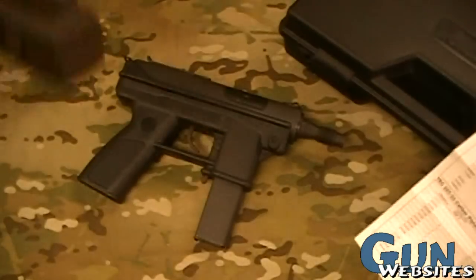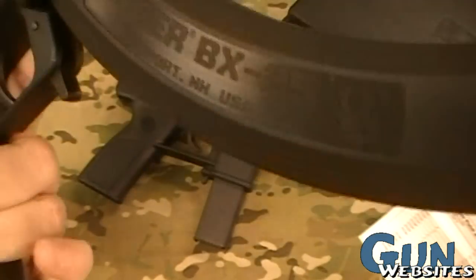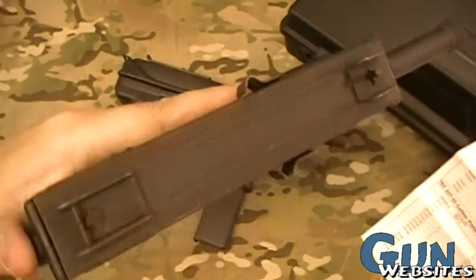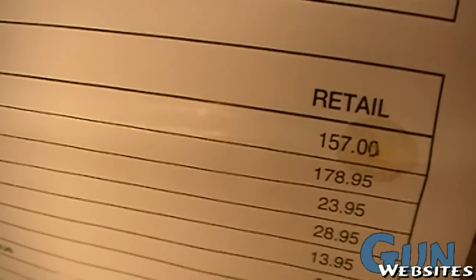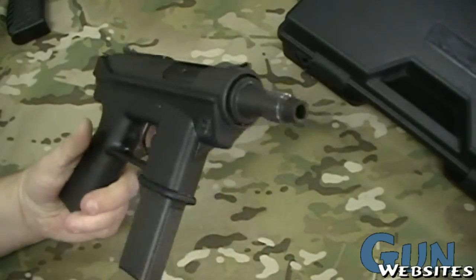If you wanted to buy the little brother of it — the Tech-22 — without the BX-25 mag, because this magazine is brand new, but if you would have bought a Tech-22 and used Ruger 10-22 magazines in it back in the day, how much would you have paid for that in 1993? $157. I think that's what I paid for my first one. So that's the Intertech DC-9.